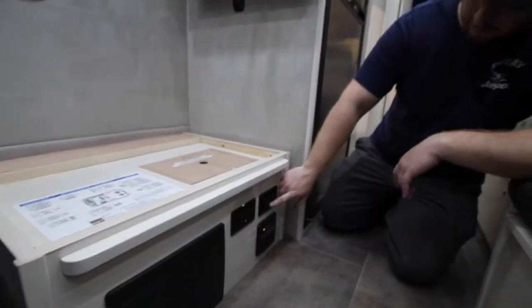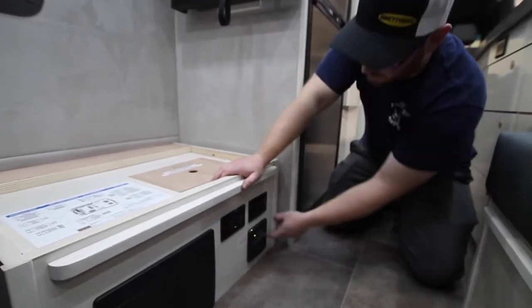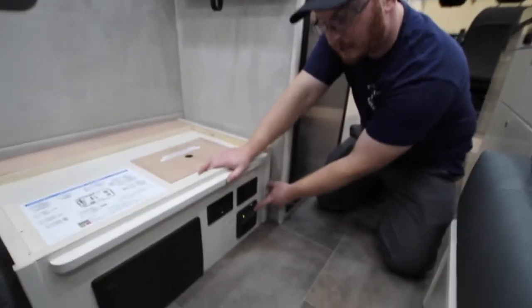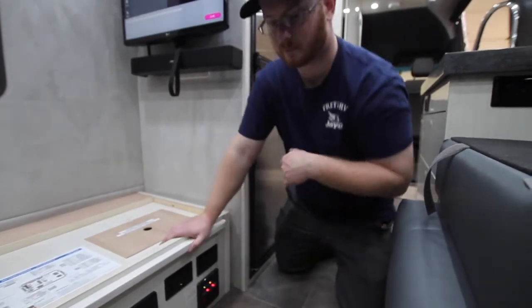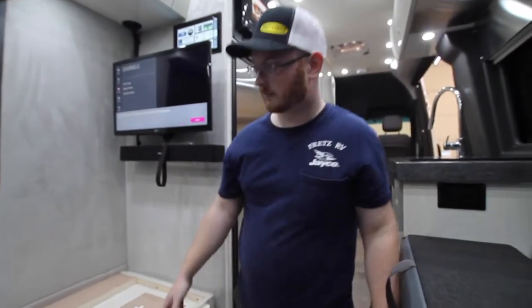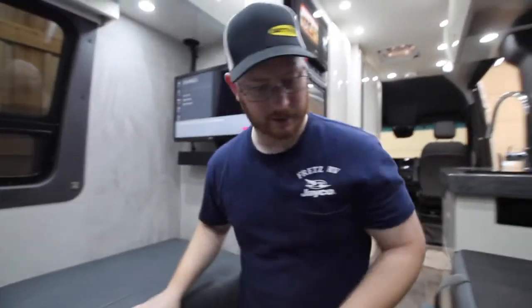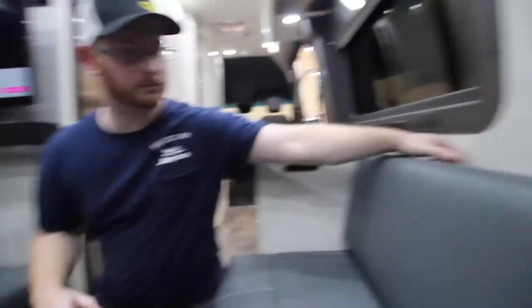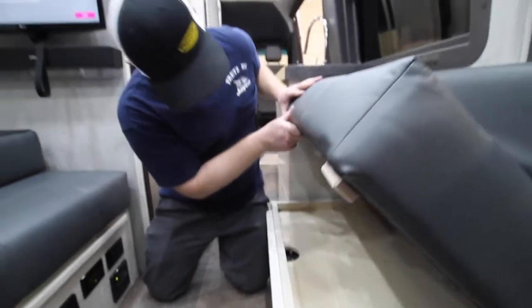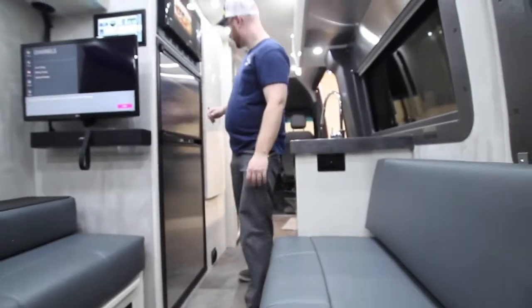We also have two GFIs here. And this here is our CO2 and propane detector — you want to test this once per trip by pushing that little button. The bed stays are on this side here.